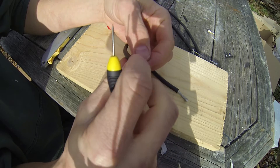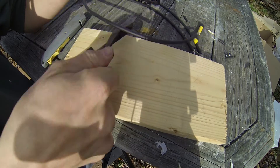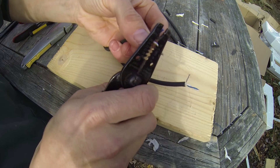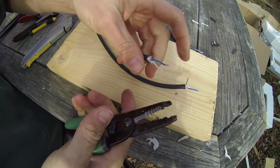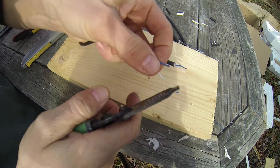Get rid of the paper and the string that's in there — that'll just get in the way. Next we're going to strip the hot and cold wires. It doesn't matter which one you do as hot and cold.